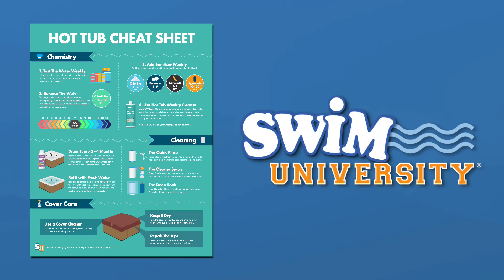If you need more help maintaining your hot tub, grab our free hot tub cheat sheet. And if you found this video helpful, be sure to subscribe to Swim University for more hot tub care tutorials. Thanks again, and happy soaking!